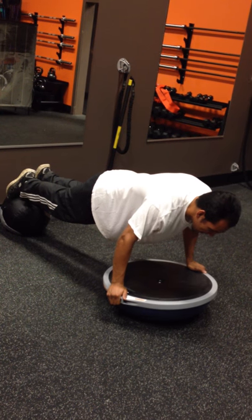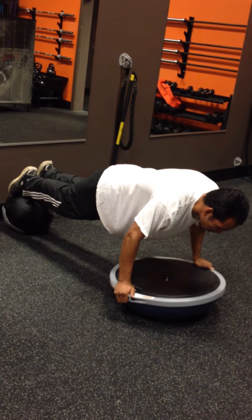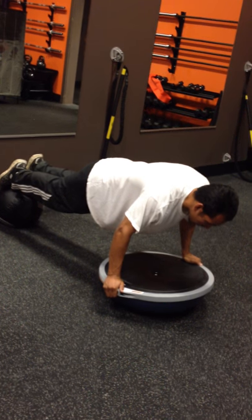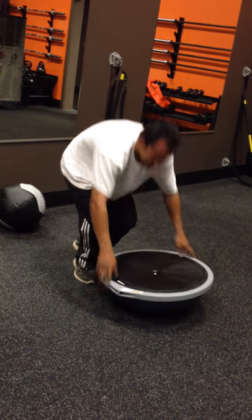Let's go ahead — 1,025, 1,026, 1,027, 1,028, 1,029, 1,030. Then I'm going to go ahead and bring one foot down first, and then the other, and get off nicely.